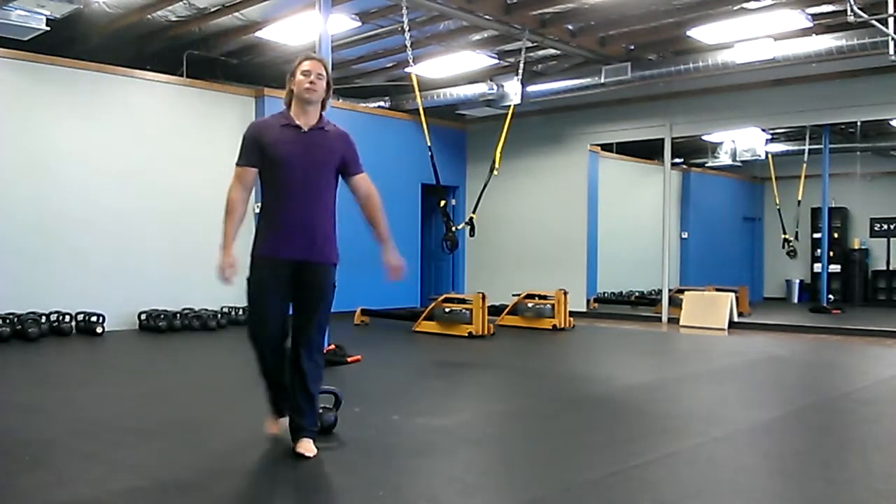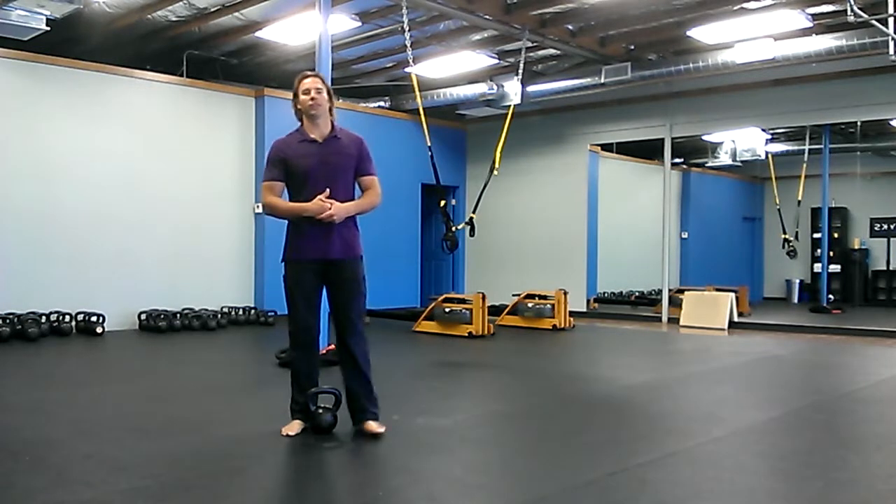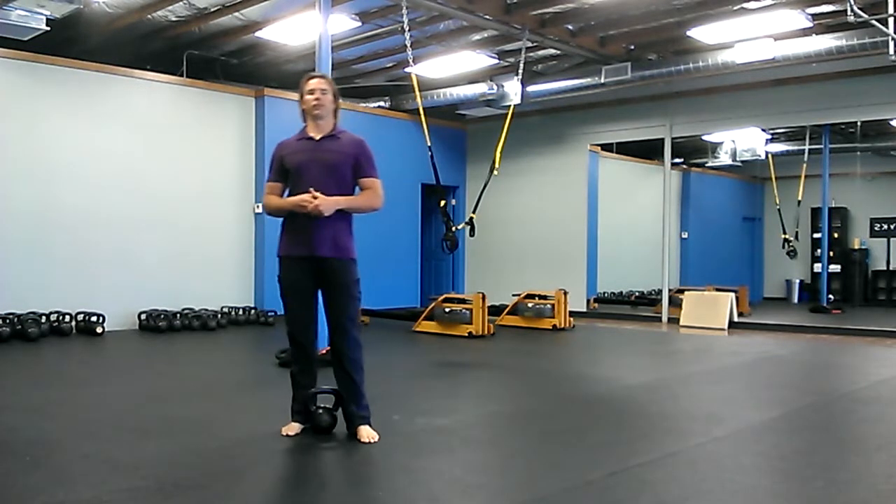Hey there! It's Robert with ButtBells.com and today is Patti's birthday. She is 50, so we're gonna do 50 of things.